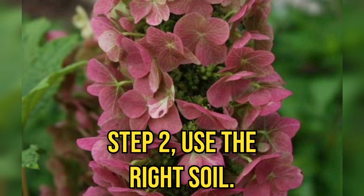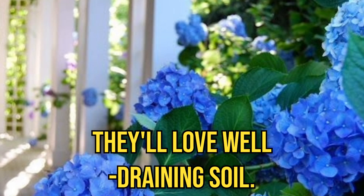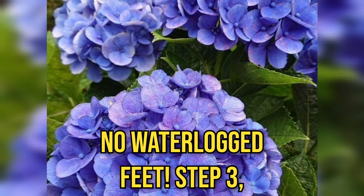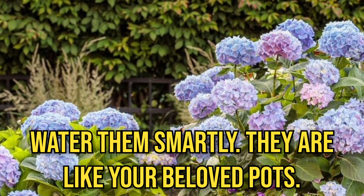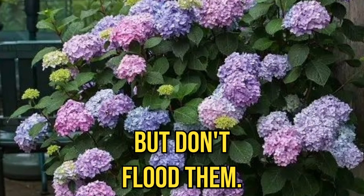Step 2: use the right soil. Think of it as a comfy mattress for your plant — they'll love well-draining soil, no waterlogged roots. Step 3: water them smartly. They like it like your beloved plants — give them a drink, but don't flood them.